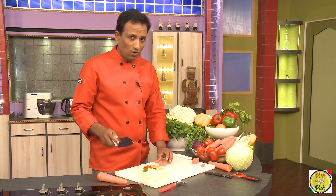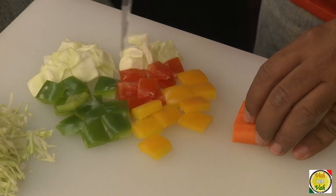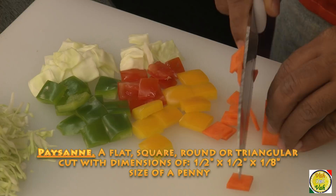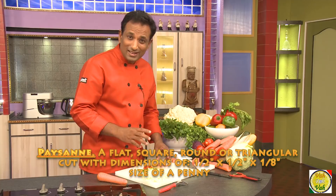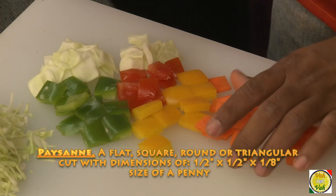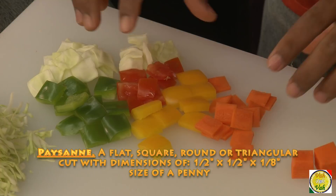There's another cut called paysanne — you may not hear this cut very often, but it's a French term literally called the farmer's cut. It's used as an addition for soups and other garnishings. Especially in small cooking competitions, cut the vegetables into even squares or triangles. This paysanne cut is great for garnish — just add a little butter, a pinch of salt and sugar, and sauté for one or two seconds.